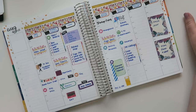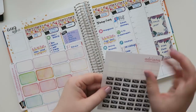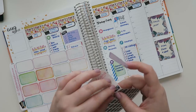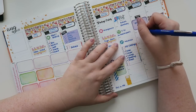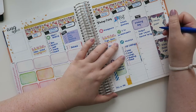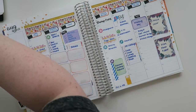Yesterday I filmed a lot of things — it was basically a filming and editing day. I did my budget, my September layout, and a planner first impressions. So you guys got a little sneak peek as to some of the things that are coming up.